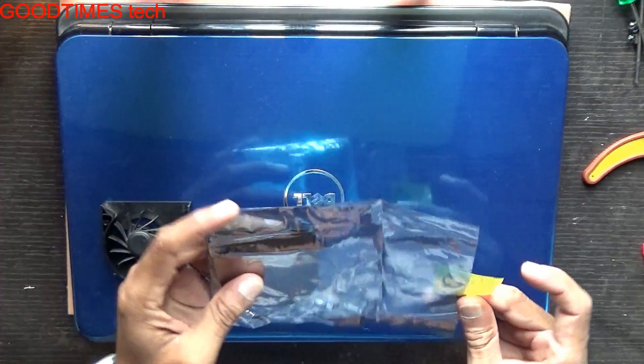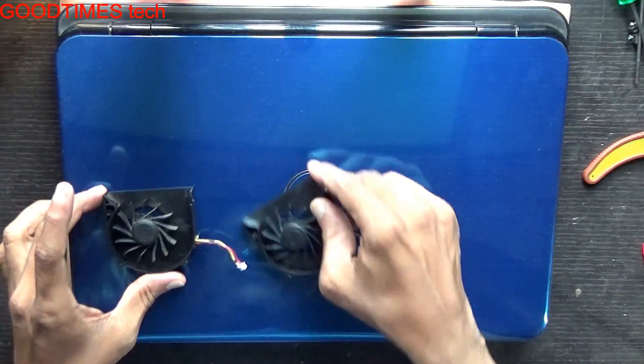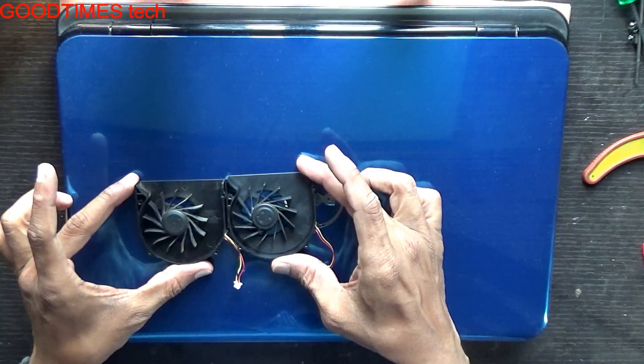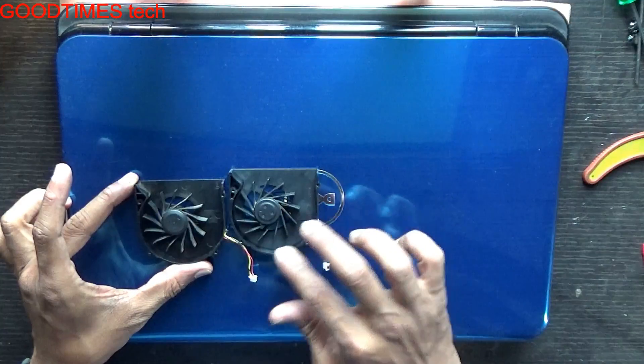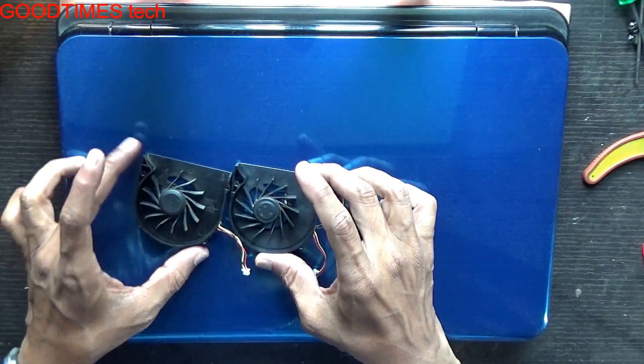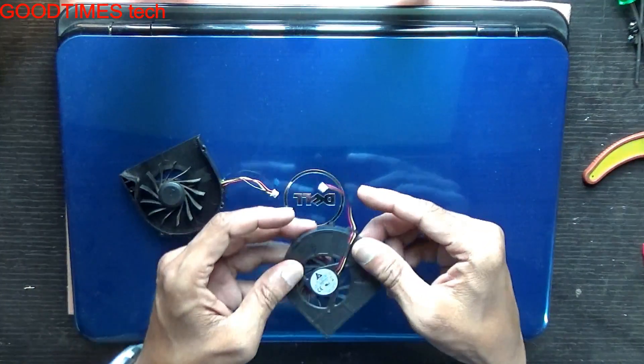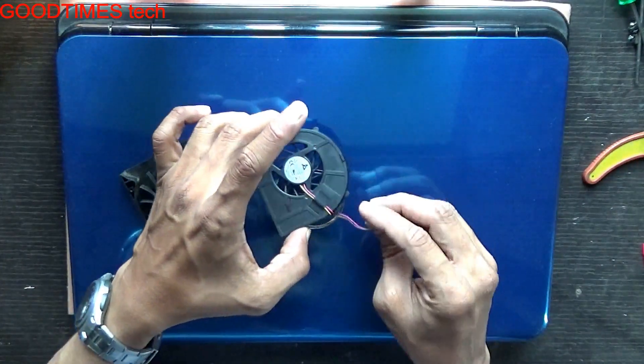This means the fan has failed. We will just check with another fan. This is the new fan which we got from the market. It matches all four holes for fixing the screws and the thickness is the same. So now we will check whether this new fan rotates or not.